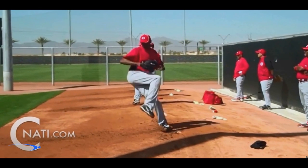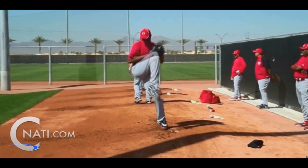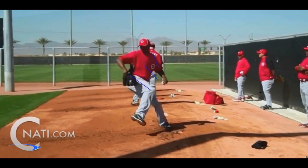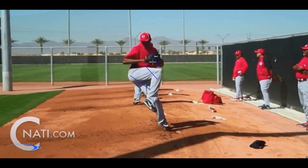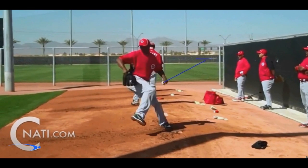Simply put, we want to separate our hands as our stride foot starts going forward towards the plate. A great way to key off of this is to imagine the glove and the front knee are tied together, going at the same rate. It's a great visual to feel like the glove follows the knee, and as soon as the knee starts going forward, we're taking the ball back. This ensures we get properly timed separation so that the ball is going back as the stride foot is going forward.